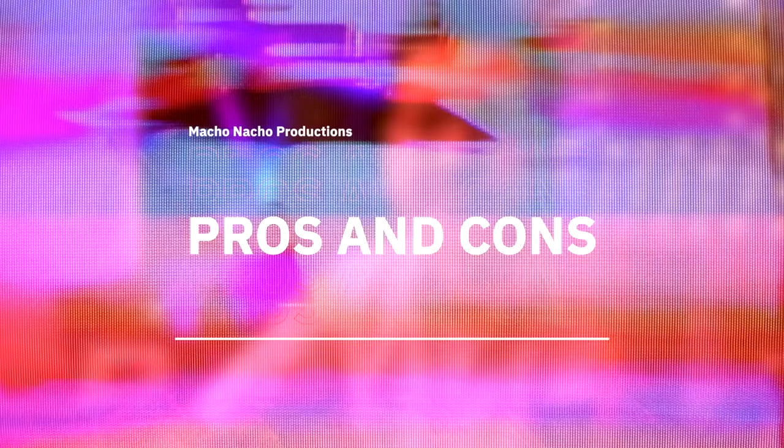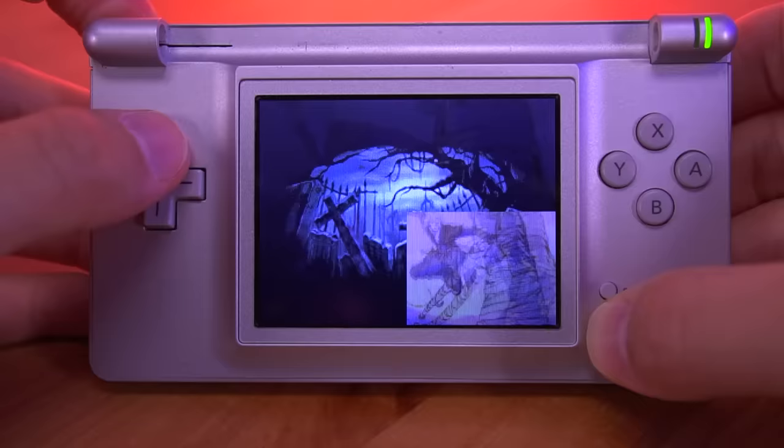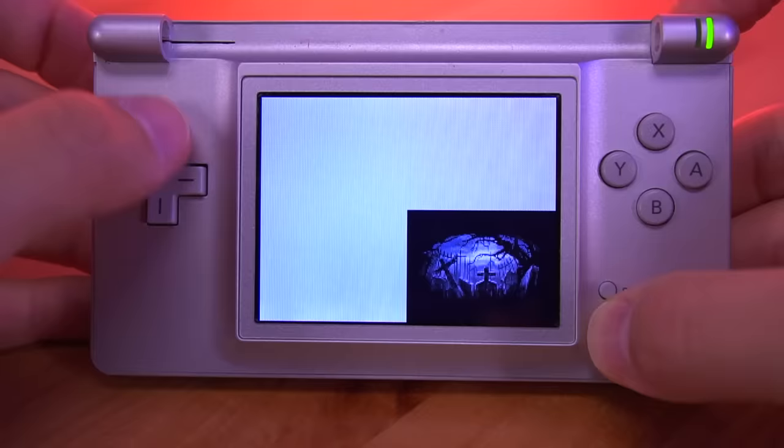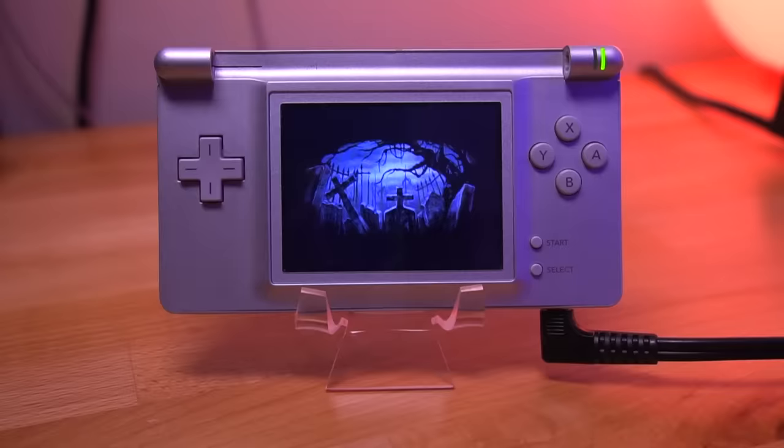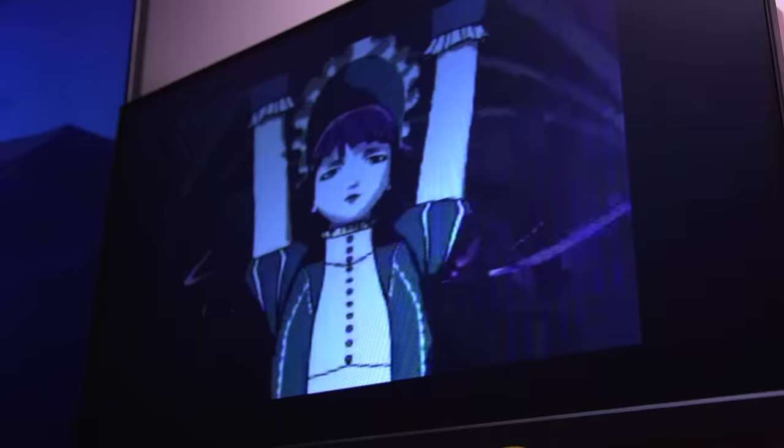Starting with the pros: it's extremely incredible that Rob was able to design a mod that fits within the DS Lite shell. There's quite a bit of hardware in there and he integrated it extremely well given the limited space. The various modes accessed through button combinations are a great solution, and incredibly you're able to pass both audio and video through the headphone jack, which allows you to capture footage or even live stream content directly from your DS Lite.